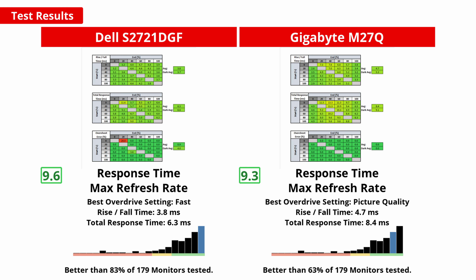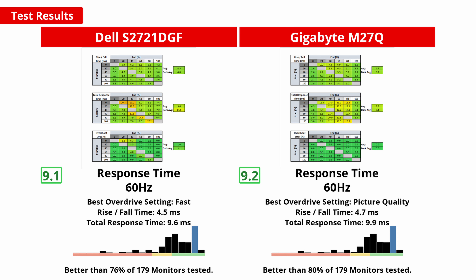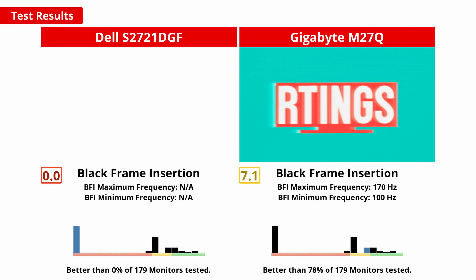When playing video games, a fast response time is important for the clearest image without distracting blur. Both monitors have excellent response times at their maximum refresh rates. The Dell does have a slight edge, but it shouldn't be noticeable in real content. Both monitors also have great response times at 60Hz, and the recommended overdrive setting for both is the same across the refresh rate range. For the clearest image in fast-paced games, black frame insertion or backlight strobing reduces blur caused by image persistence. The S2721DGF does not support any BFI feature, which is unfortunate. The M27Q does support BFI and does a pretty good job, although it locks the overdrive to a speed setting, resulting in some noticeable overshoot trailing the image.